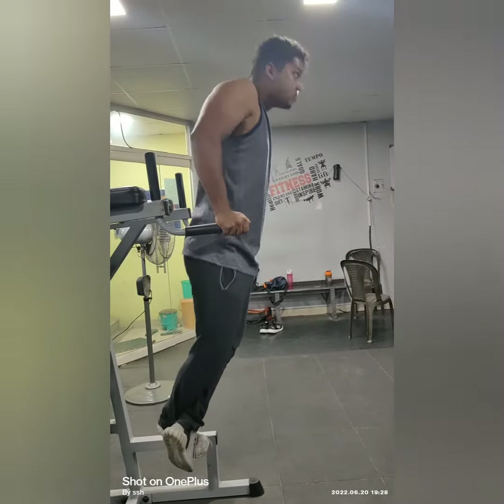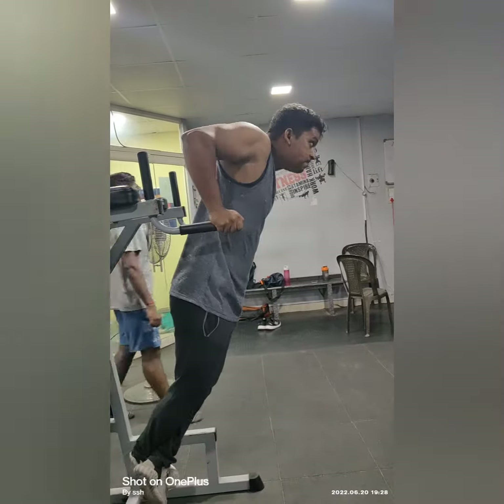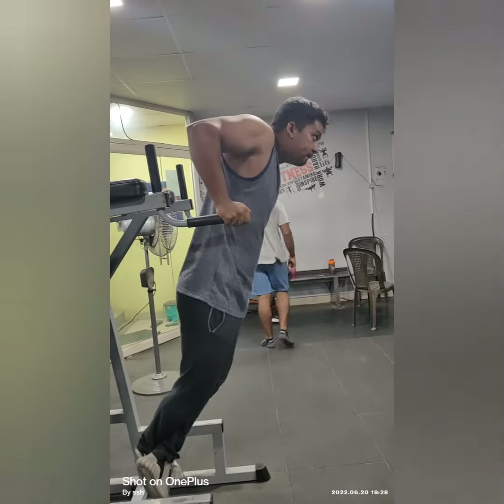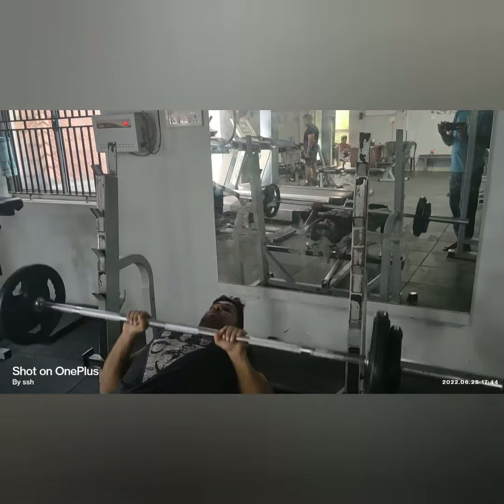Hi guys, today I'll be performing my tricep workout. For warm-up, you could start either with close grip push-ups or double bar dips. You can go for three to four sets for warm-up.